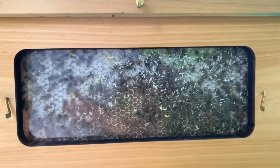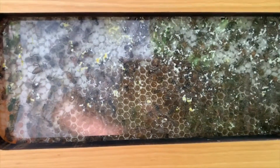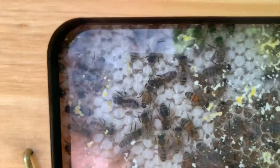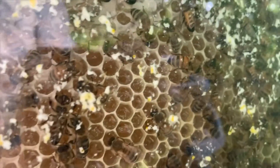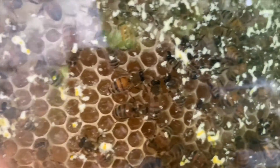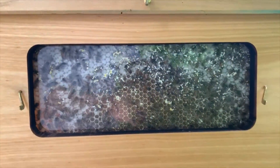Here you can see the side view of the far right frame — it's about two-thirds capped and I'm pretty sure I should be able to get this one harvested probably by Sunday. I'm expecting almost all of these frames to be fully capped by then, so we'll see what happens. It was a fun little project — knocked everything out in an evening and put it on the next morning.